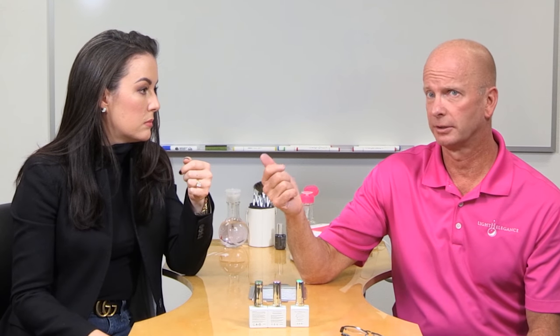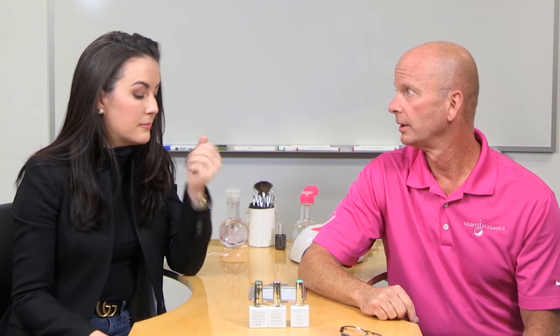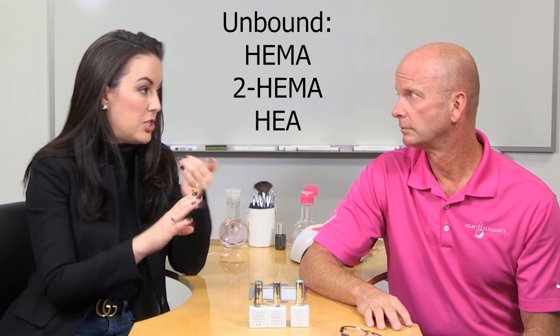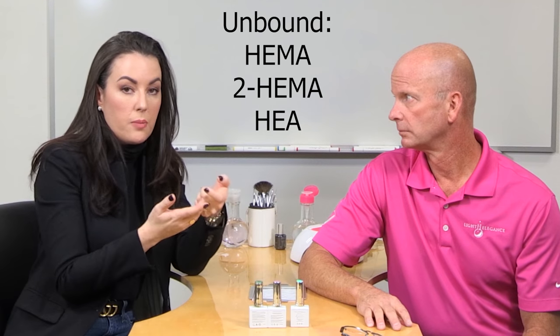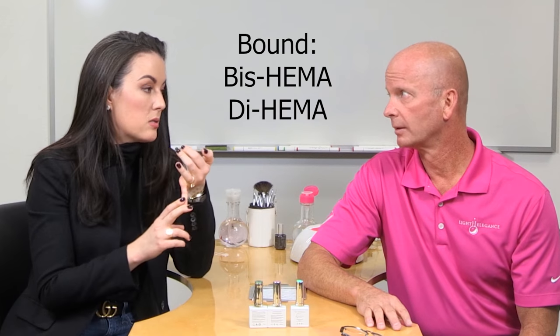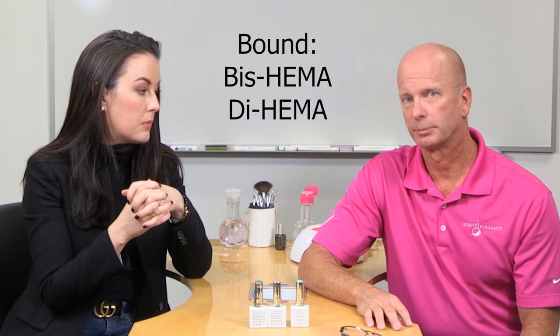So hopefully this video has helped you understand what HEMA is, how it causes allergies for us and our clients, and how to identify HEMA in the stuff we're buying and using. If you see it on the ingredient list or the SDS sheet, should you be concerned? Not always — not all HEMA is evil, and not all concentrations of HEMA are bad. A lot of it comes down to how you handle it. If you see free-form HEMAs or HEAs listed on your ingredient list, you can take that under consideration and look for products with bound versions or lower concentrations.